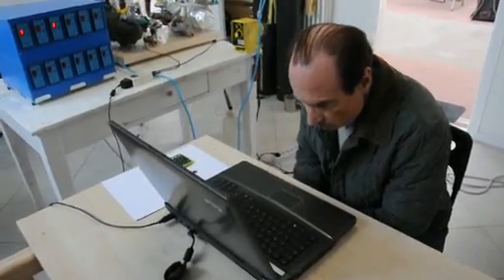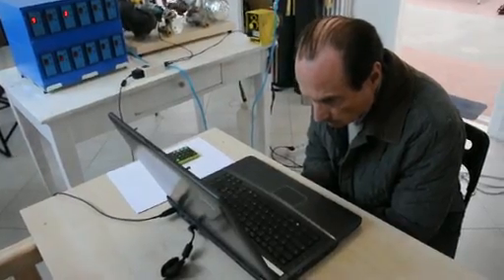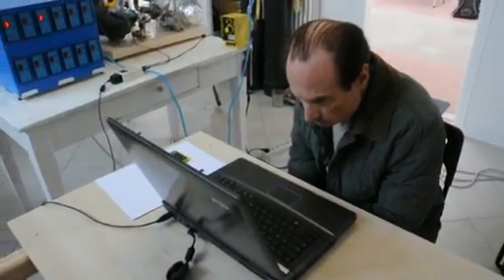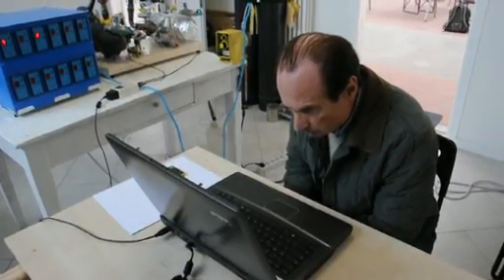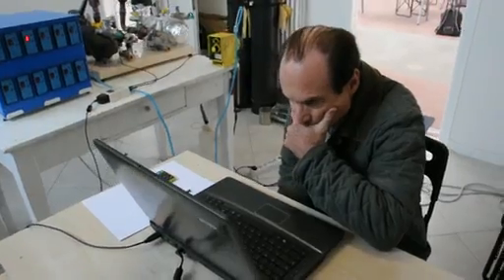This is Bologna, April 28th. We're doing a test of the energy catalyzer. I'm Mats Lewand from the Technology Weekly New Technique in Sweden. Here is the inventor, Andrea Rossi.